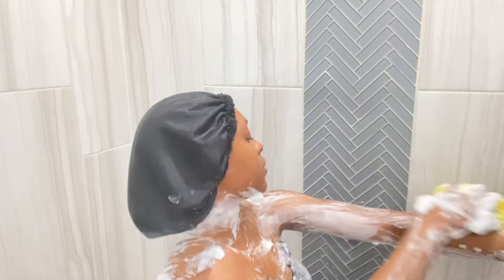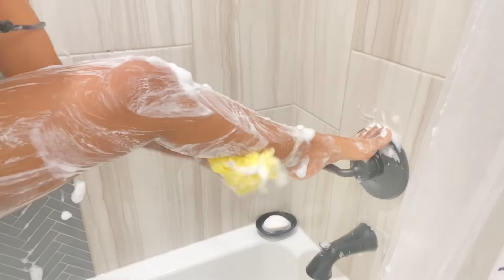Tell me I'm not the only one who likes to sing and dance in the shower! I really like to go in and scrub my legs really hard because we walk on our feet and there's a bunch of bacteria, so I really like to give it a good scrub.